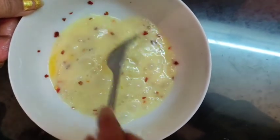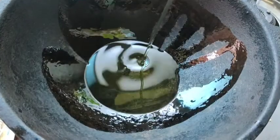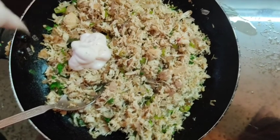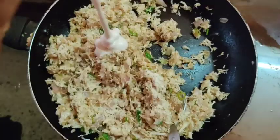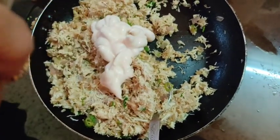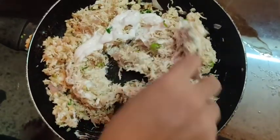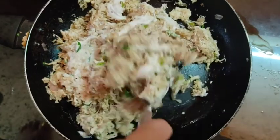Let's add a little chili flakes. Now let's add two to three tablespoons of mayonnaise and mix it properly. We'll add a little more mayonnaise — four tablespoons was less — so let's add two to three more spoons.